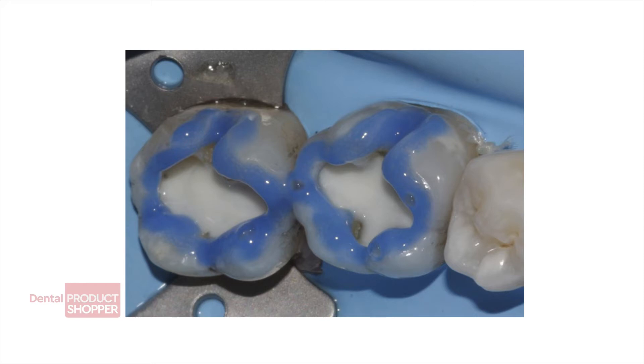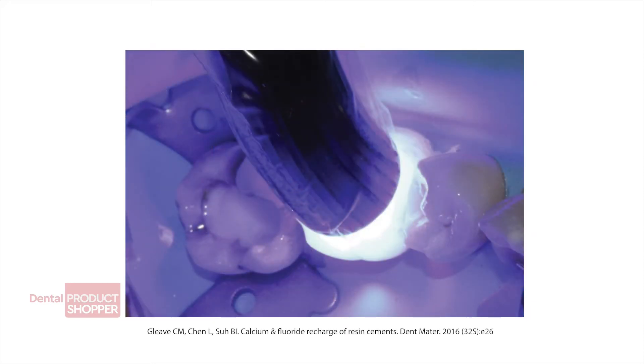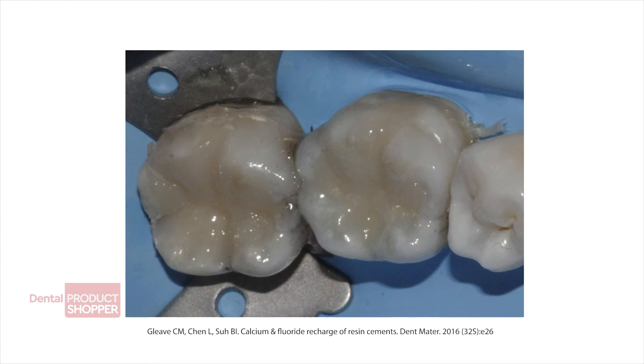Thanks to Bisco's Thera technology, Therabase chemically bonds to tooth structure and releases and recharges calcium and fluoride.